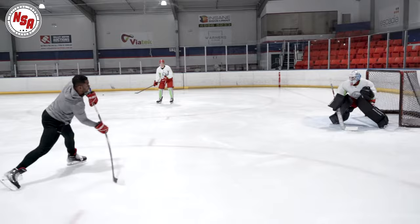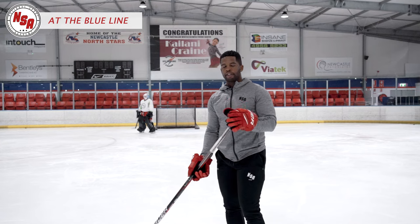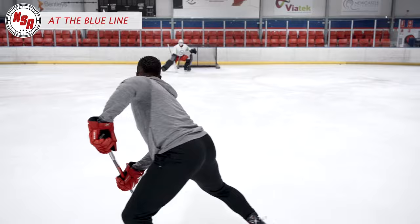Now in those first demonstrations we were down low close to the net, but this skill also applies when you're at the blue line. I still want to get up here, receive, pivot, and release.